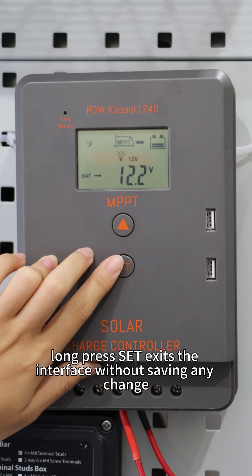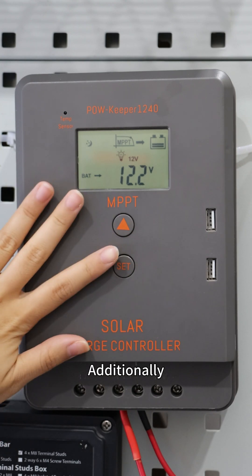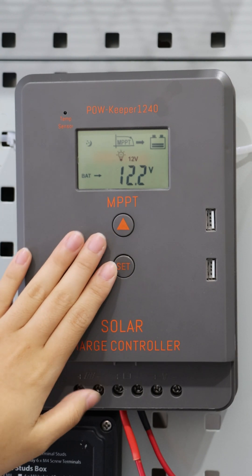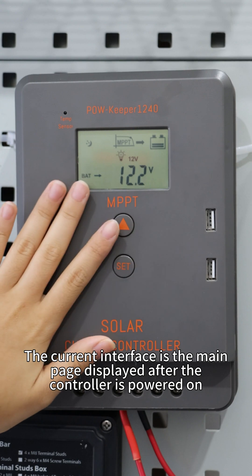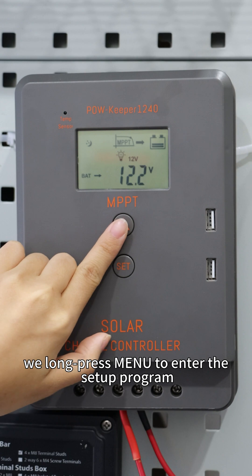Long press set to exit the interface without saving any change. Additionally, short press menu or set allows for switching options within the same program level. The current interface is the main page displayed after the controller is powered on. On this page, we long press menu to enter the setup program.